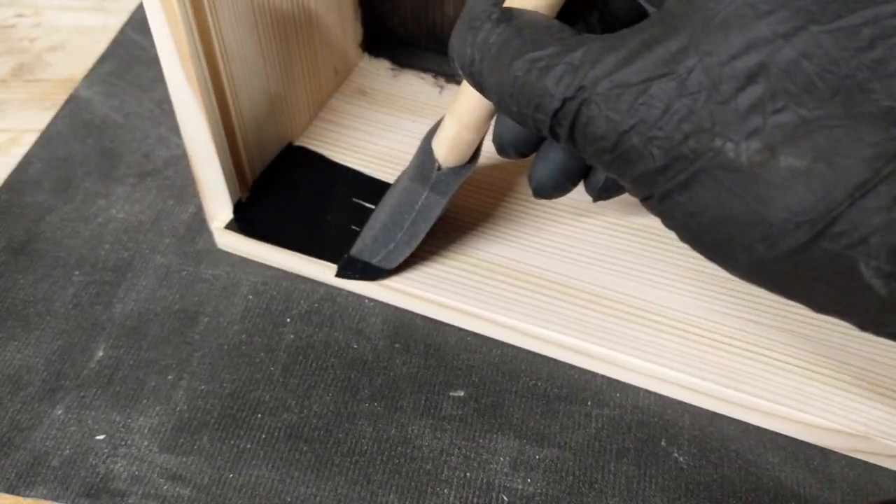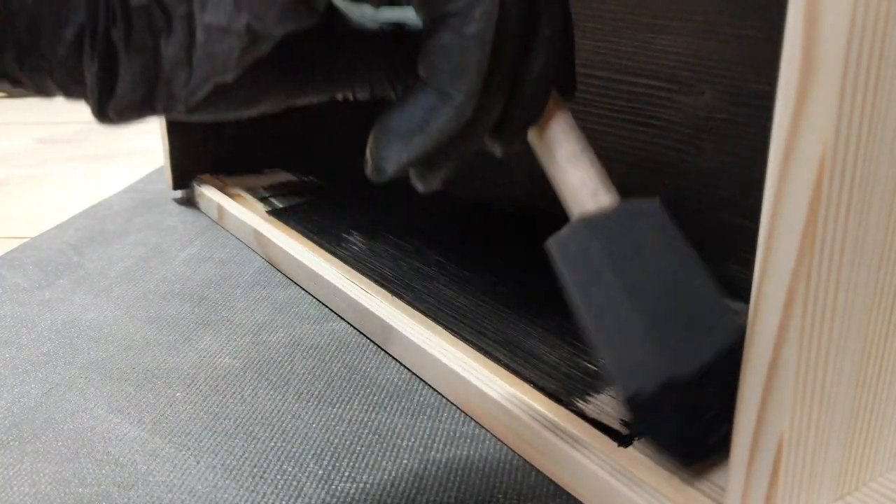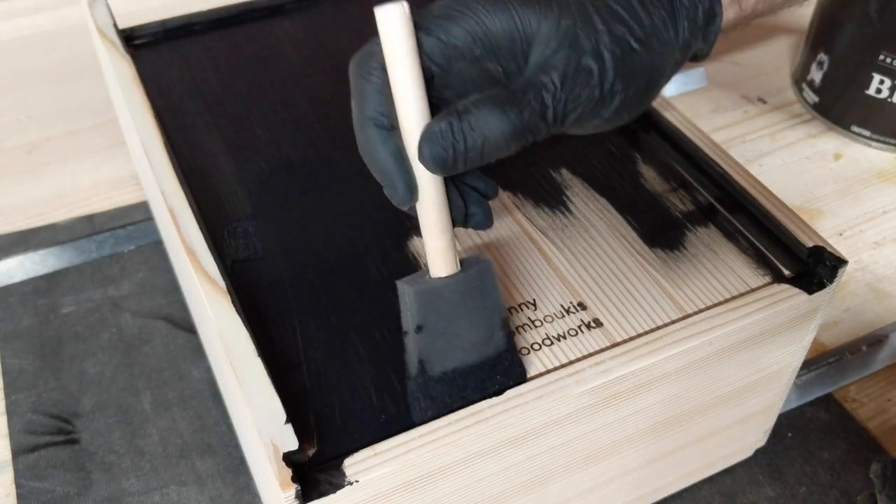To finish the cabinet, I use General Finishes Black Poly. It's like applying stain and finish within the same coat. It saves time and this has become one of my favorite finishes.